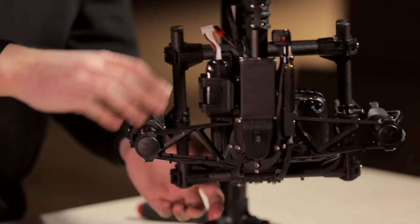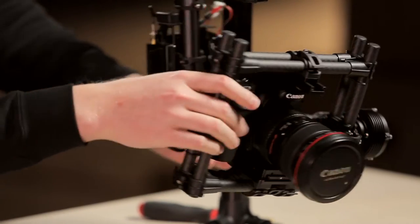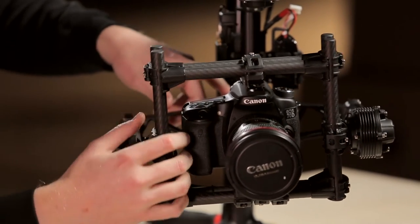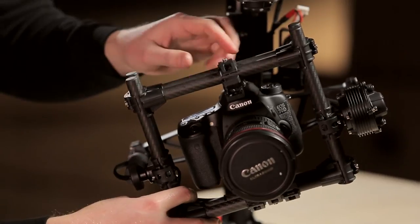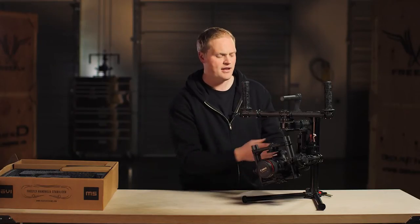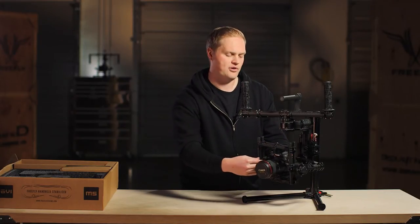Moving into the roll beam, we decided to have only a single point of roll adjustment on this gimbal. The reason for that is the camera packages that can be used on the M5 are much more specific, so you don't need quite the range of roll adjustment that you do on the M10. There's no sliding of the roll beam back here — you're doing all your roll adjustment up here, which makes it significantly easier.